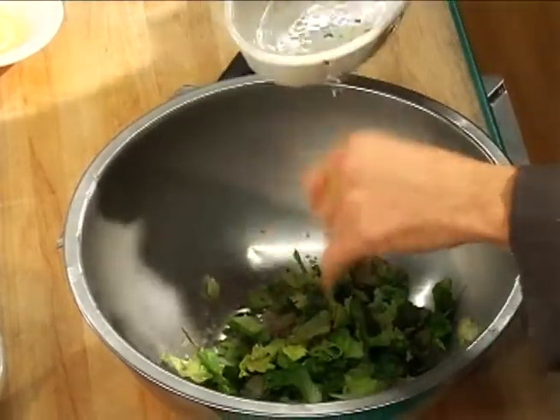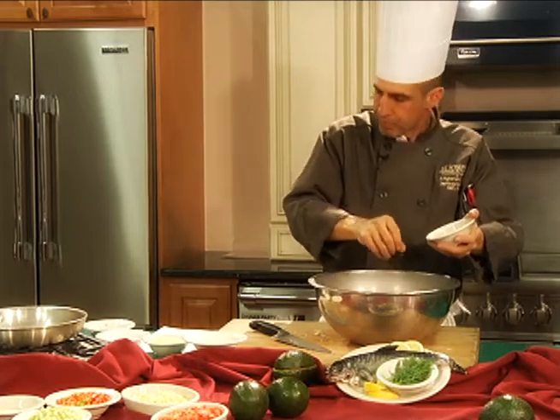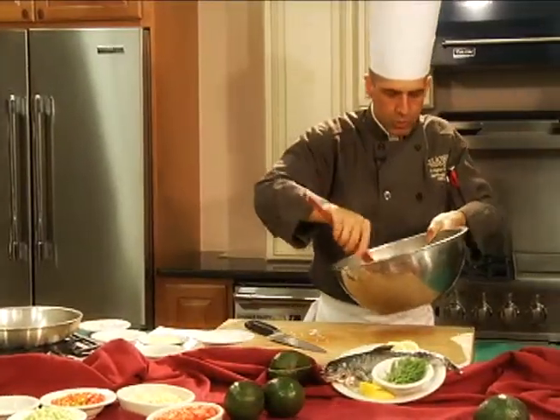Escarole is real bitter if it's not cooked properly, and the reason we blanched it was to get some of that bitterness out. I add some kosher salt, some black pepper, and a little bit of lemon juice because we are cooking with fish. And I just mix this up real quick.